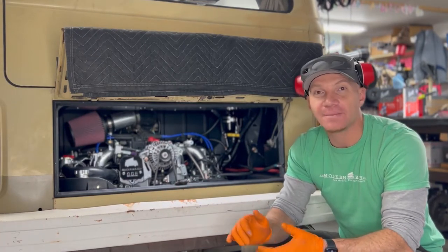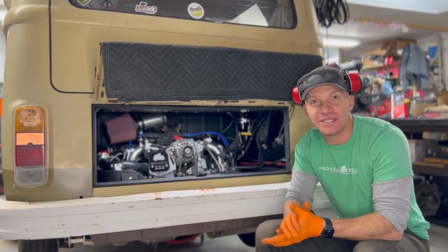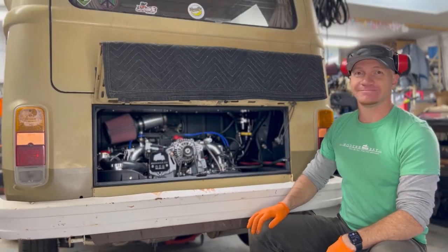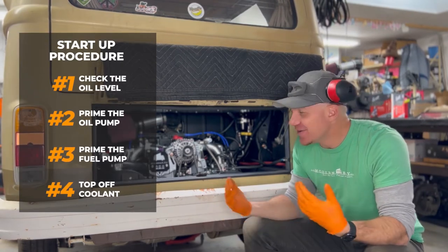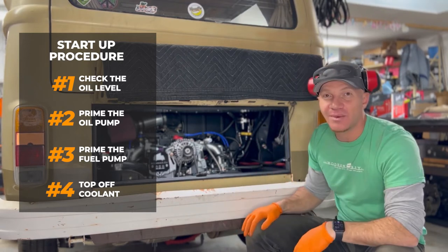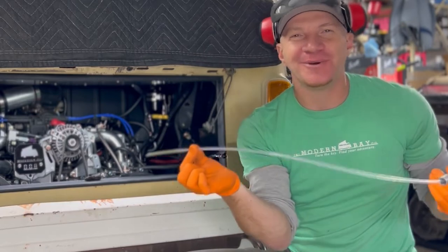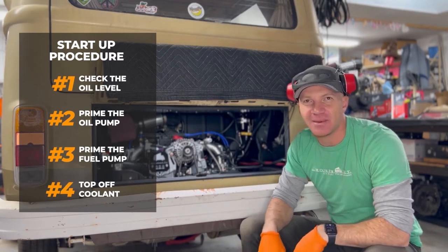Let me talk a little about our startup procedure. First thing I do is check the oil. We fill them up with oil as we do the engine builds — it's part of our checklist — but checking it again is just avoiding a worst nightmare scenario. You hold your thumb over the end of the dipstick like a straw so it doesn't fling oil on you. We've got our five quarts — brand new synthetic 5W-30 — so check that box: we have oil.